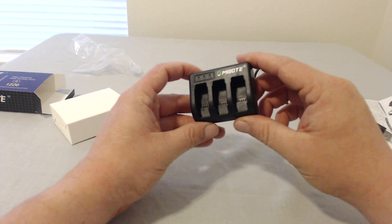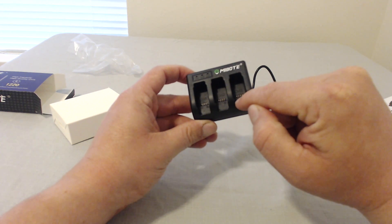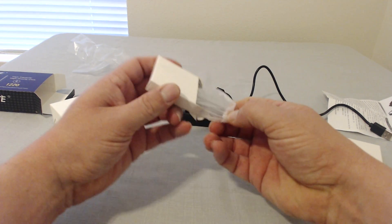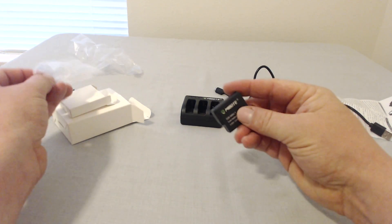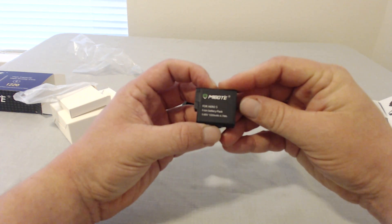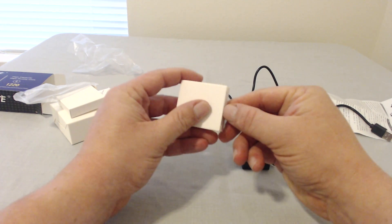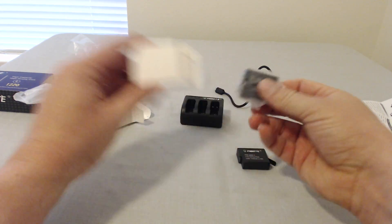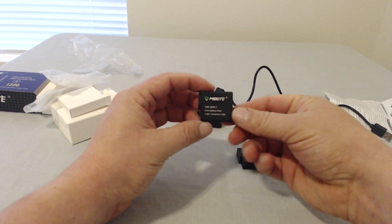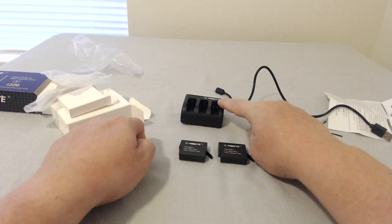Here's the charger — you've got indicator lights for channel one, channel two, and channel three. The MIBOTE battery for the Hero 5 is 1220 milliamp-hours at 3.85 volts, so it should work in the GoPro. We'll find out in just a second. Same thing for the second one — Hero 5 lithium-ion battery pack, 1220 milliamp-hours. So there are the two batteries and the charging port.